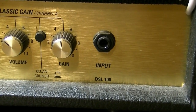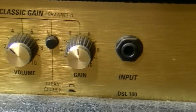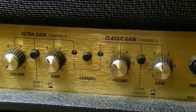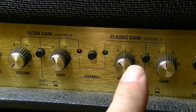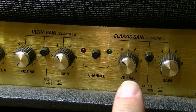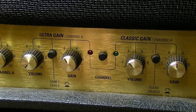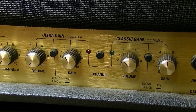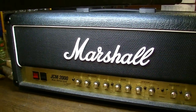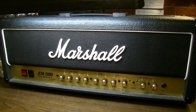This is the DSL 100, which is the 100-watt version of the Dual Super Lead. As the name would imply, the Dual Super Lead has two channels: channel A and channel B. We have a classic gain channel which is kind of more JTM 45-ish level of gain, and then you have the ultra gain which gets you more into JCM 800/900 sort of territory. Let's turn the thing around, pull the amp out of the chassis, and take a look at what the customer said was wrong.